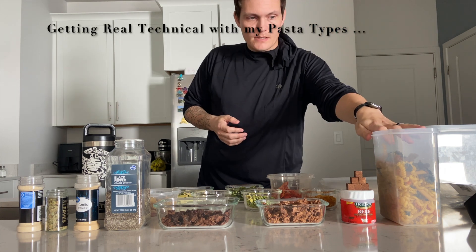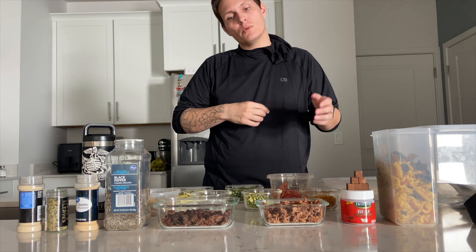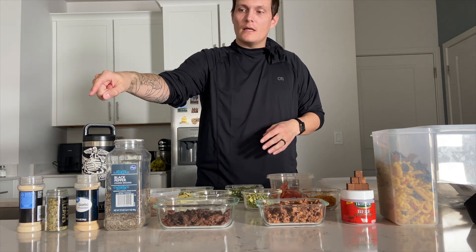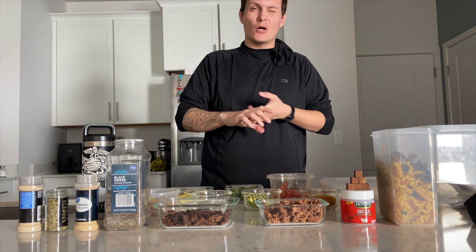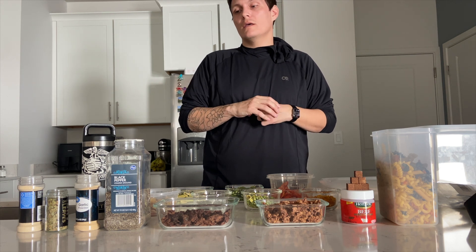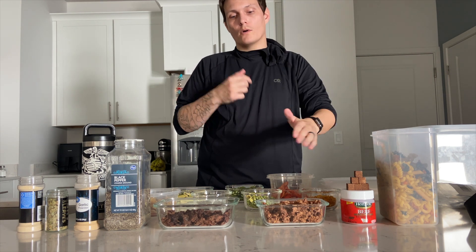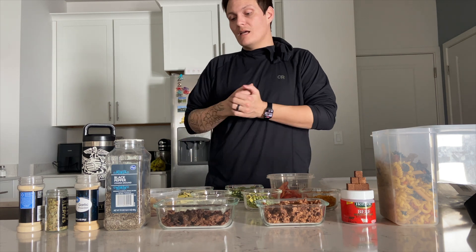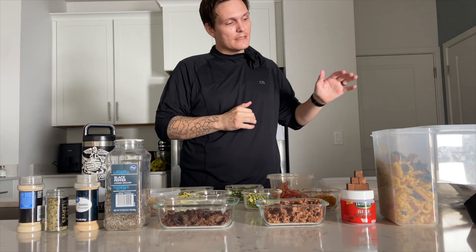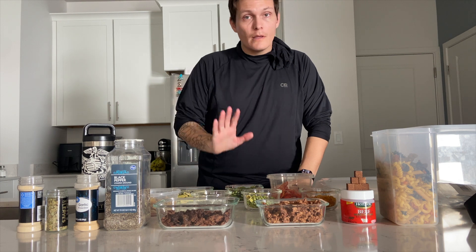Basically what I'm putting into these stews is pasta — I have macaroni, some twisted pasta, and a little concoction of different kinds. Plus beef bouillon, my meats, and different spices: black pepper, onion powder, and garlic powder, since I don't like those dehydrated or at all. Some bay leaves, and then our vegetables: corn, celery, green beans, potato, carrots, tomatoes, bell peppers, and zucchini, as well as some flour to help thicken it up.